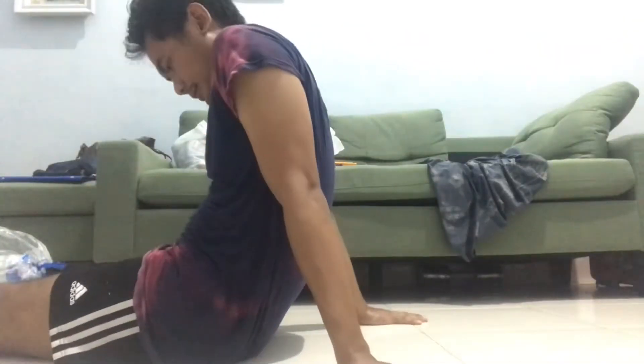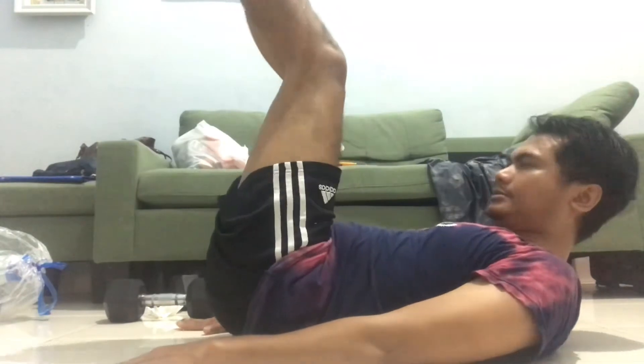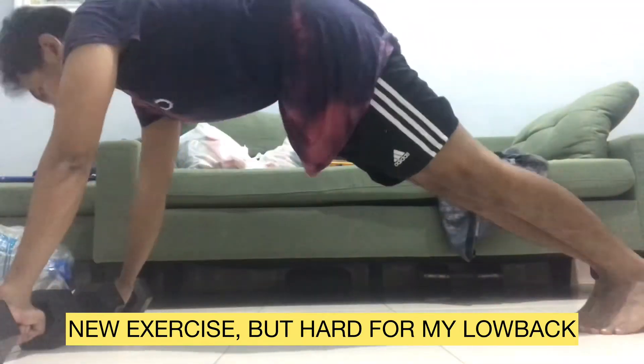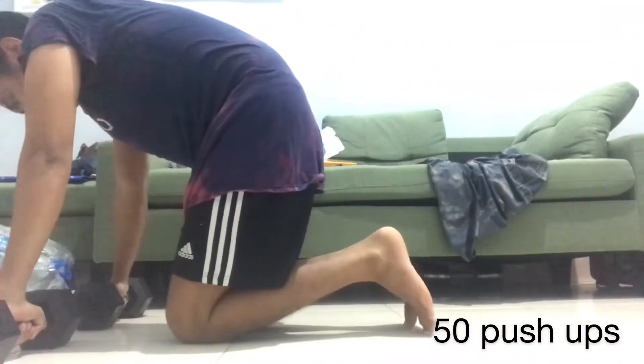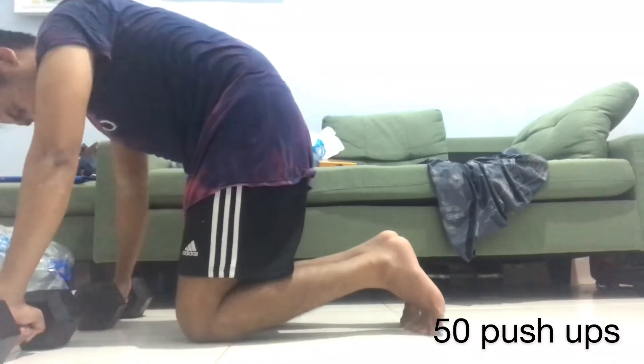On this day I did 20 push-ups, 50 push-ups, and 50 sit-ups. I also did another exercise I found on YouTube — I don't know what it's called. I won't do it again though, because it was a little bit hard on my lower back.